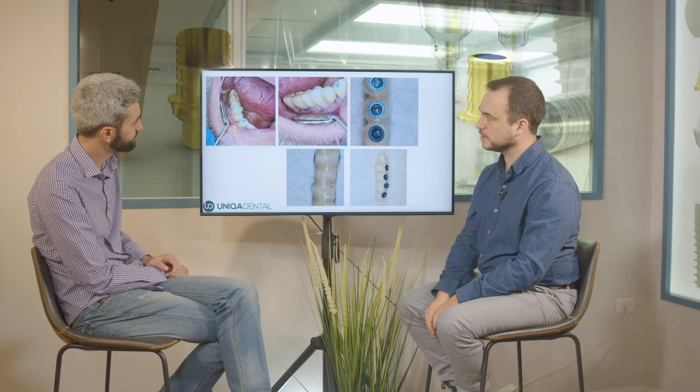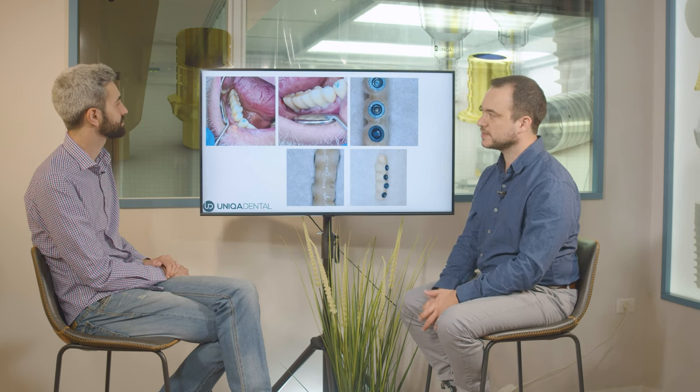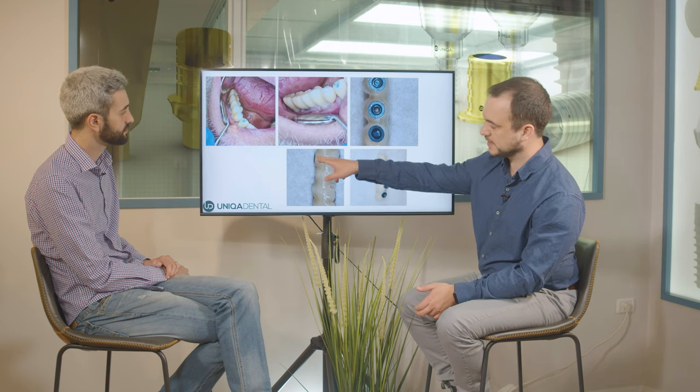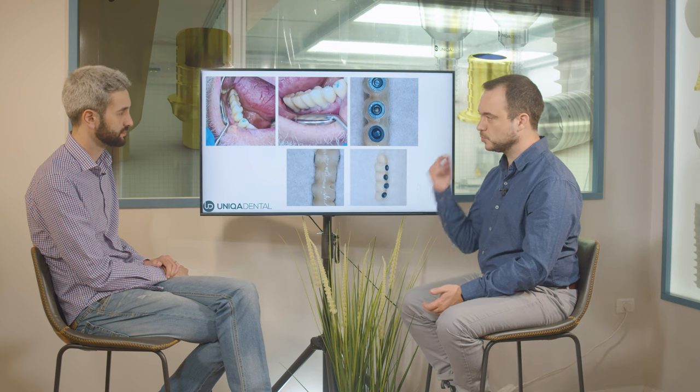This is the occlusal check. You can see contacts on all of the crowns. All of the sleeves are inside the bridge with no cement residues. We also took a little bit of material between the sleeves so the patient will have a little bit of space to clean between the implants.